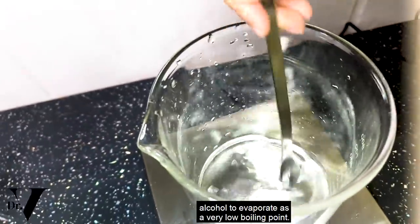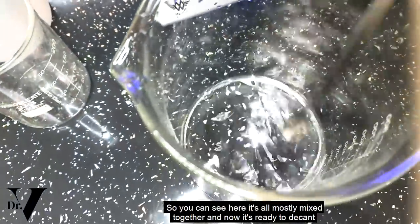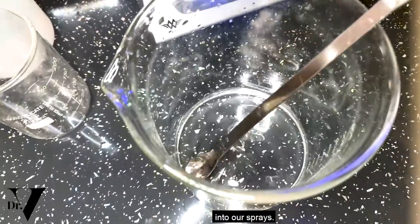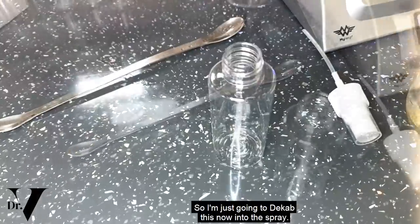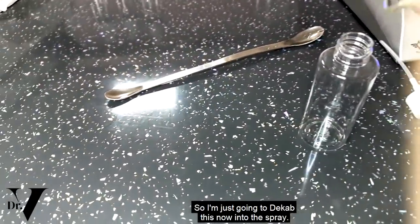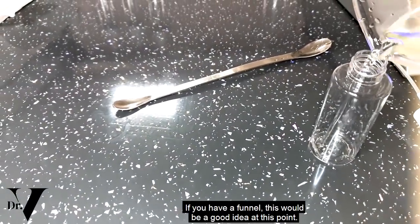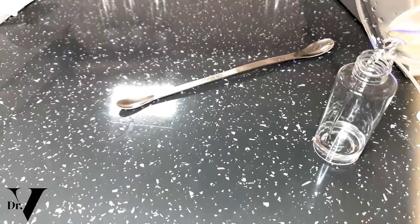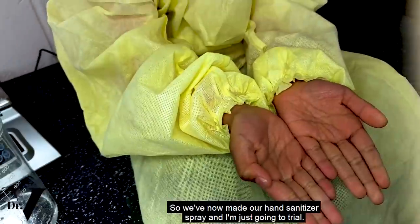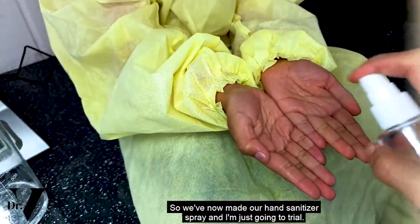Now we're just going to mix it all together. You want to do this quite quickly because you don't really want the alcohol to evaporate — it has a very low boiling point. You can see here it's all nicely mixed together and now it's ready to decant into our spray bottles. So I'm just going to decant this into the spray — I'm doing it one-handed so hopefully it won't make too much mess. If you have a funnel, this would be a good idea at this point.